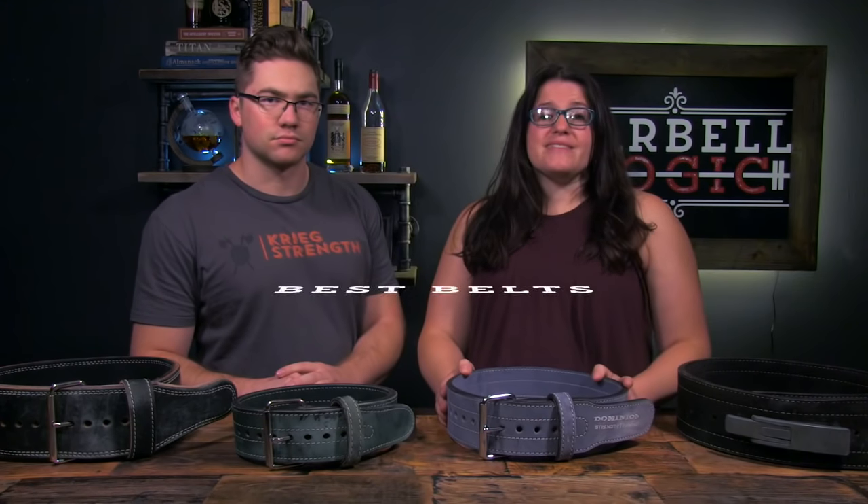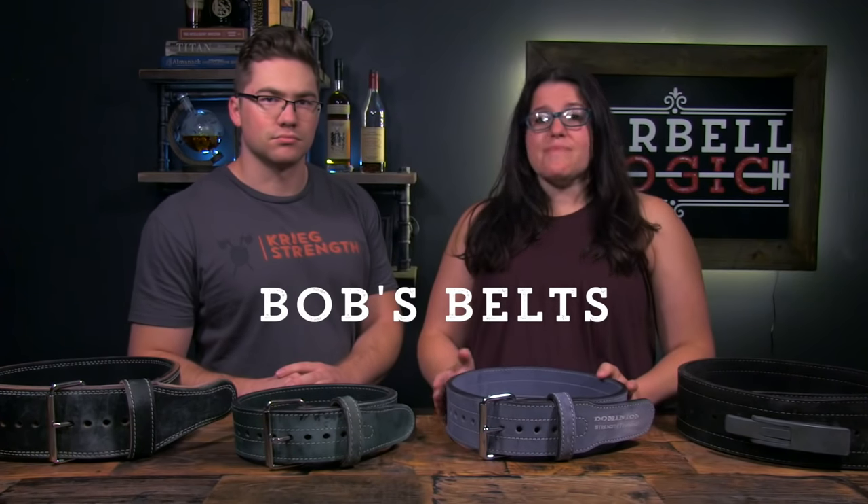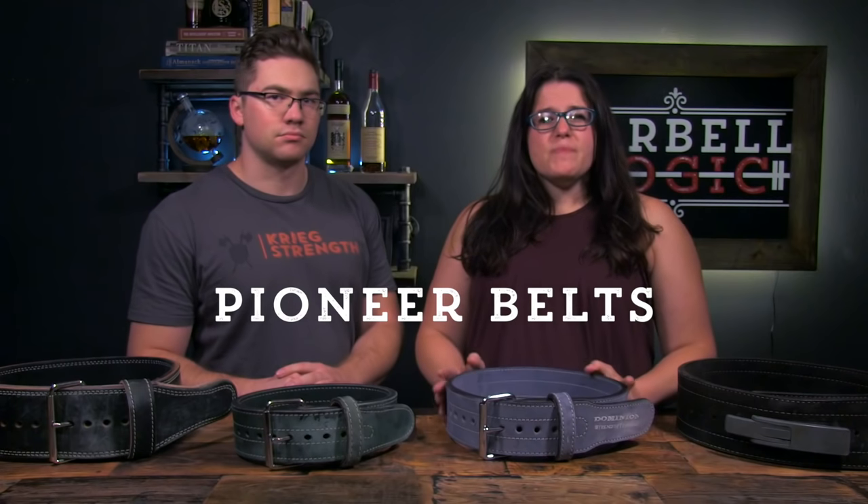You can purchase a custom made belt, which comes in a variety of colors and can even be personalized from such companies as Best Belts, Bob's Belts, and Pioneer Belts. These belts usually take about 12 weeks to get made and sent to you, so plan accordingly.